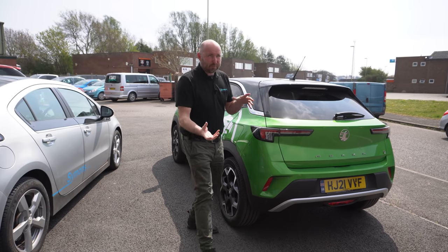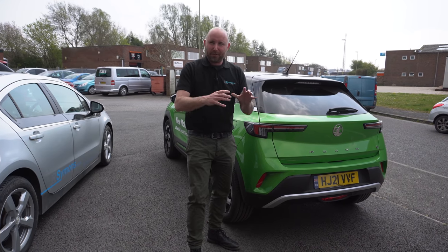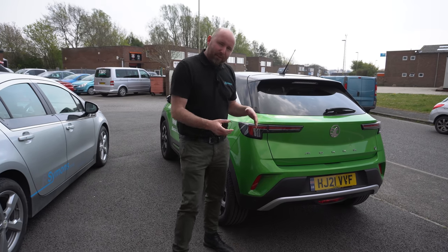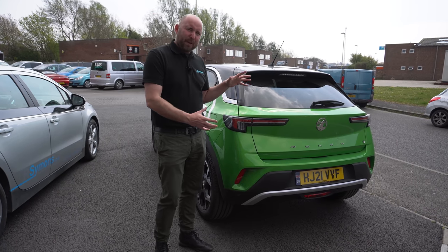For our USA viewers, Vauxhall was part of the General Motors group, which was bought by the PSA group that owned Peugeot and Citroën, so there's a whole collaboration thing going on there. I've had the Peugeot E208 before and I really like that, and this actually shares quite a few underpinnings with that, but it's in a very different package really.